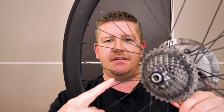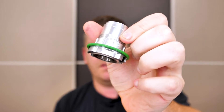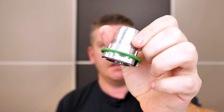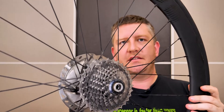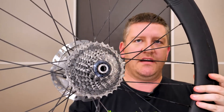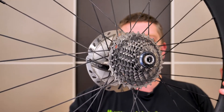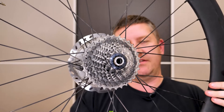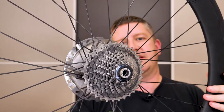If you have this and you want this, you're going to need this. This is an XDR driver for your hub. The cassette on here currently is an Ultegra 11-speed cassette. XDR cassettes are obviously 12-speed and they have a different freehub driver because they use the XDR setup versus the older-school Shimano HG setup.